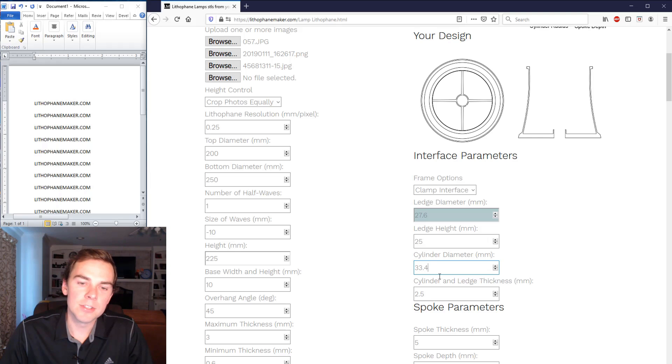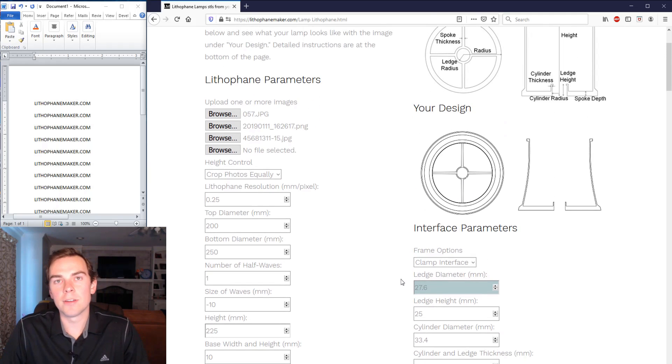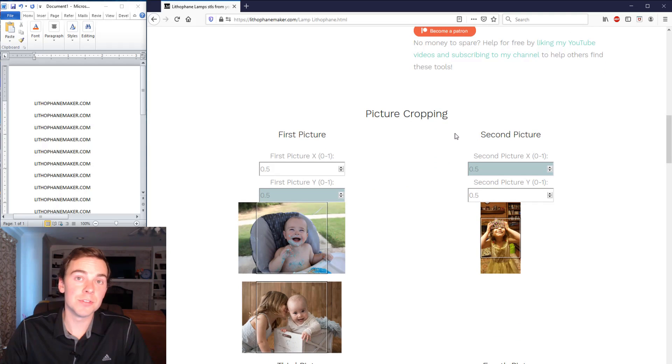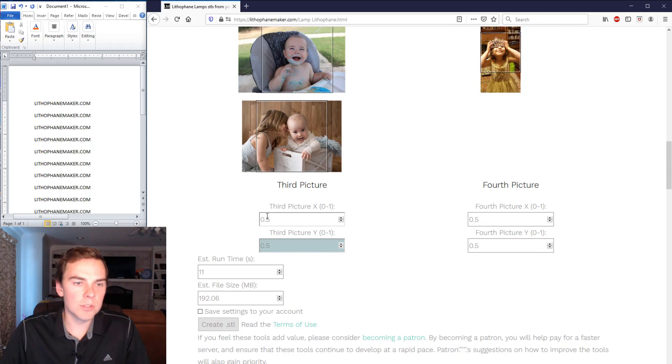The cylinder and ledge thickness: increasing it to 12 makes the top much bigger, so I'll set it back to about 2.5. For spoke thickness, you can make the spokes really thick and stiff with more filament, but I keep them at 5 — it's good enough. Spoke depth controls the depth of the spokes; the default has always worked for me. There's also a schematic up here showing what all the different parameters do. I'll crop the pictures, centering them slightly, and then hit the 'Create STL' button.